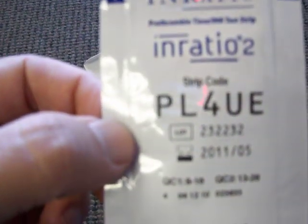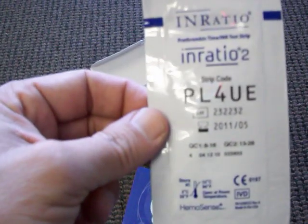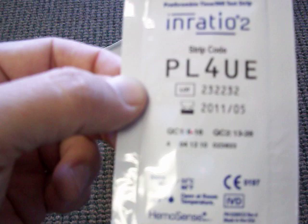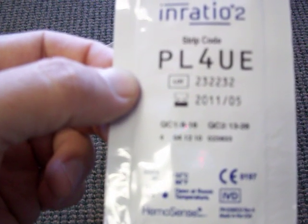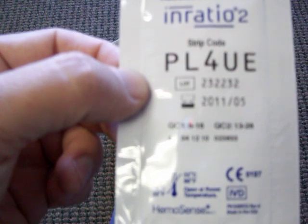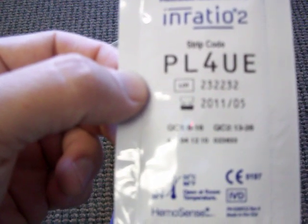Each InRatio2 — which also works with the InRatio1 — each strip does have an expiration date. This particular strip is 2011-05, which is about 9 months. Typically it's about a one-year difference on the strips that we have coming into our warehouse pretty much every day.